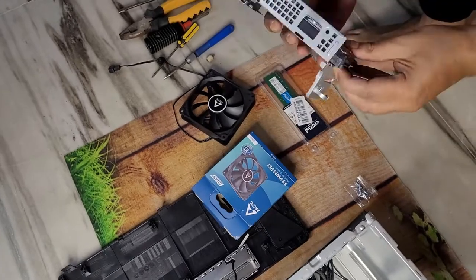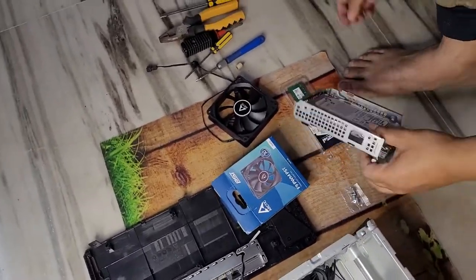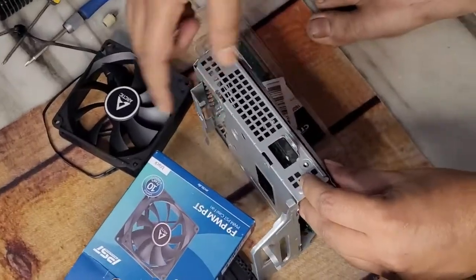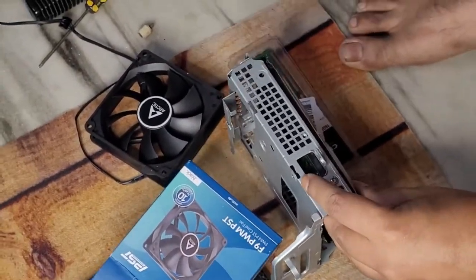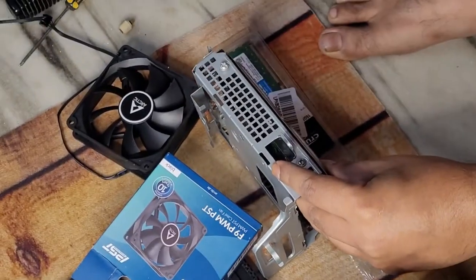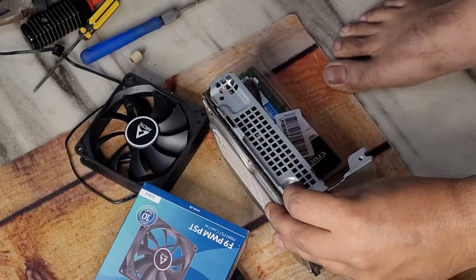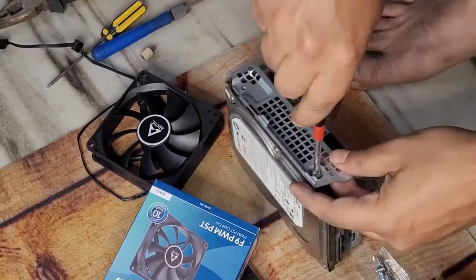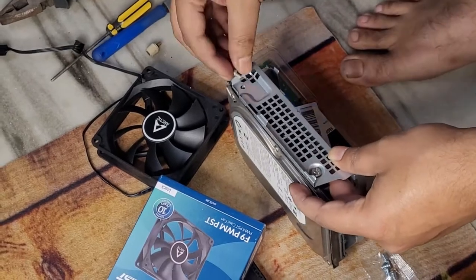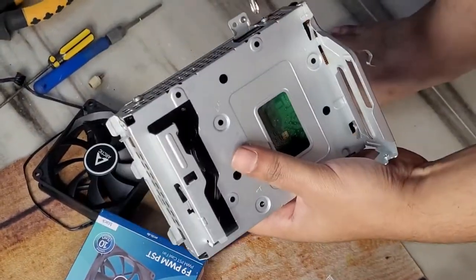Let's install the hard disk — it's fairly simple. I just screw the hard disk into the caddy with four screws. There is enough space to also install an SSD and a hard disk in the same caddy. There you go.